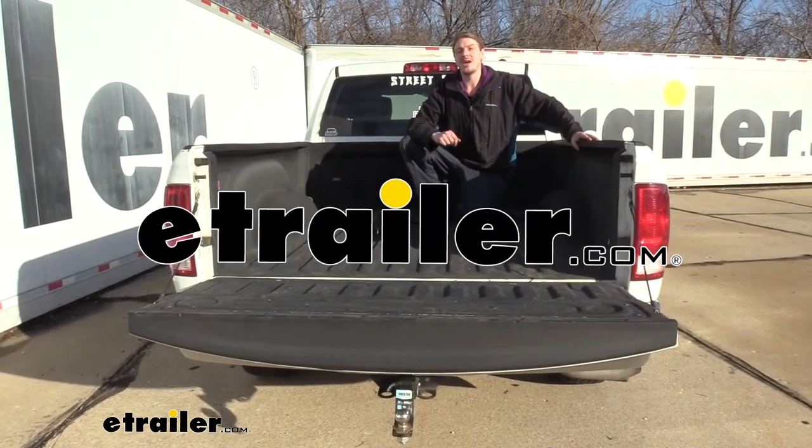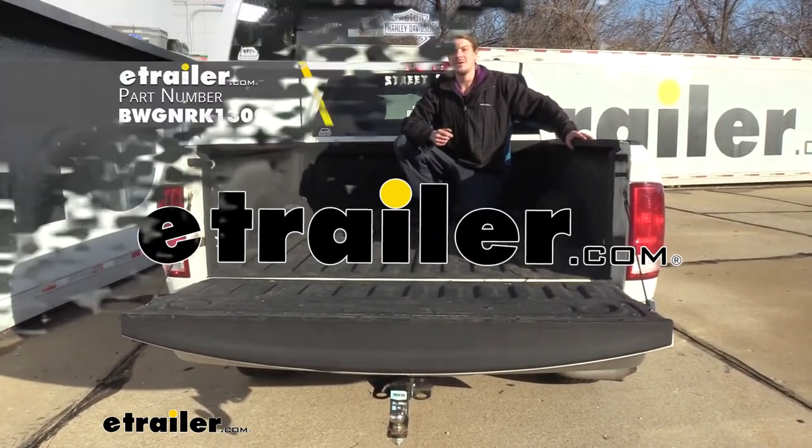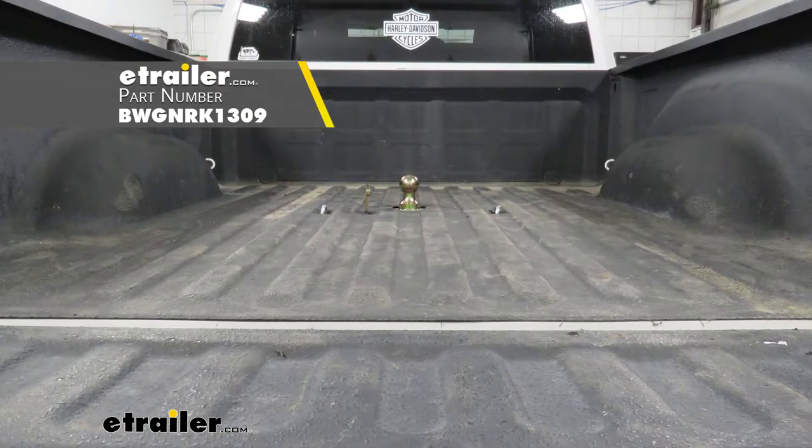Hi there, Ram owners. Today on your 2011 Ram 1500, we're going to be taking a look at and showing you how to install B&W's underbed gooseneck kit.